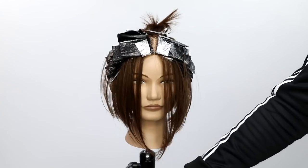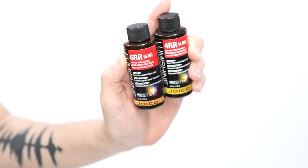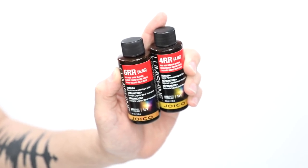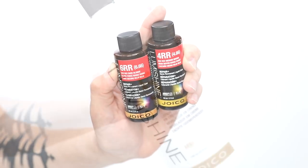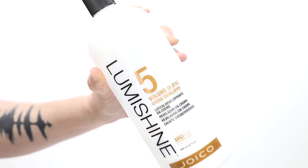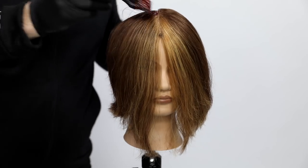You can see that diagonal forward placement — it's going to pop that brightness right in the front. I'm going in with 6RR with a dash of 4RR. This is Joico Lumashine demi-permanent liquid hair color with 5 volume developer, and I'm going to place that all over the hair.